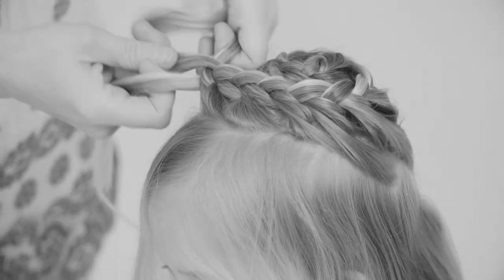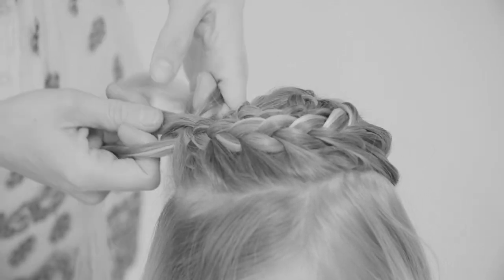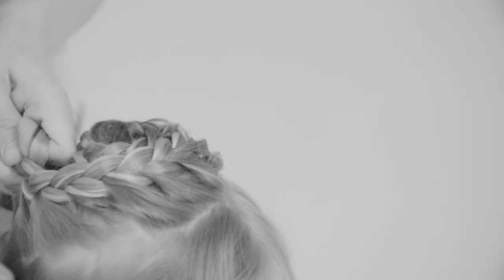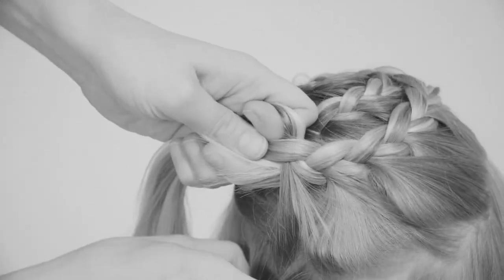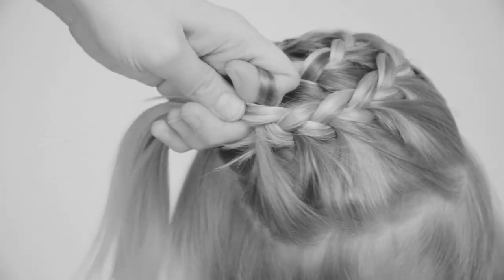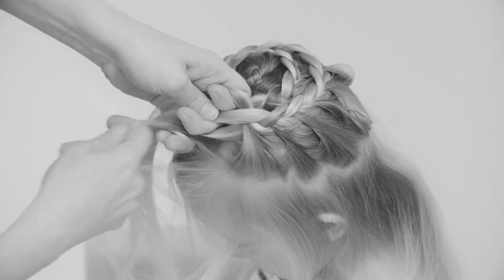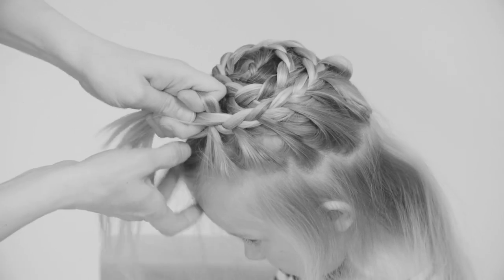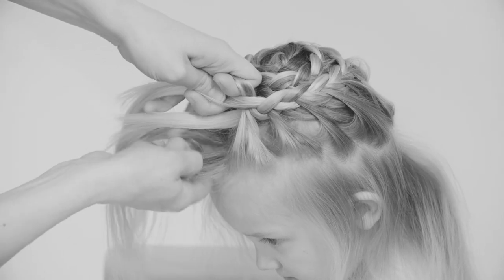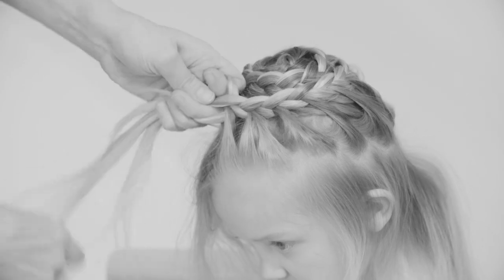Just keep going. Once it looks like you have an even section of hair that looks like the last bit of the hair, start gathering everything from all around. You need to decide when you start your final round and then gather all the hair around. Always add it to the right of the braid.